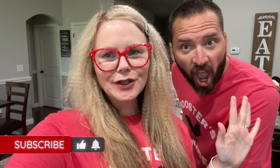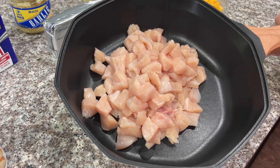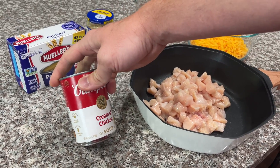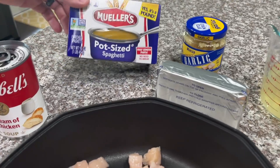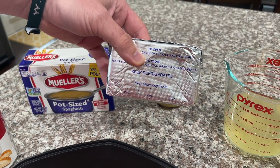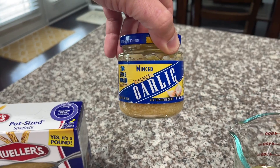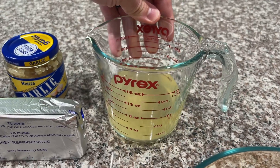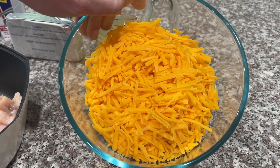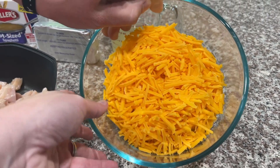So let's get to Mr. Rooster over here letting you know what you're going to need to make this yummy recipe. First you'll need two to three chicken breasts, diced. Next you'll need one can of cream of chicken soup. Then you'll need one pound of spaghetti noodles, one eight-ounce block of cream cheese, three tablespoons of minced garlic, one cup of chicken broth, and two cups of shredded cheddar cheese.